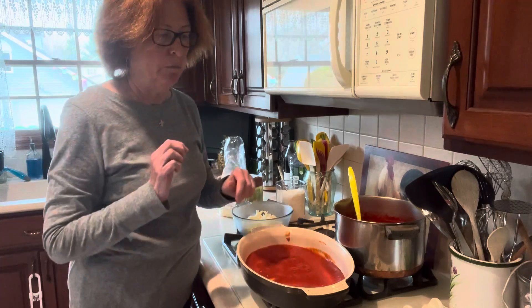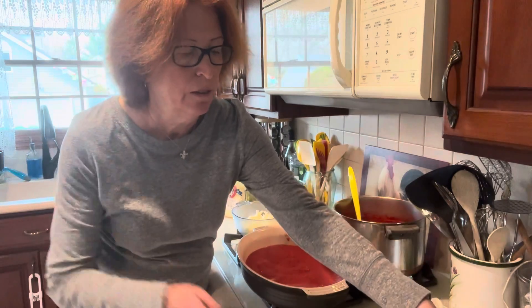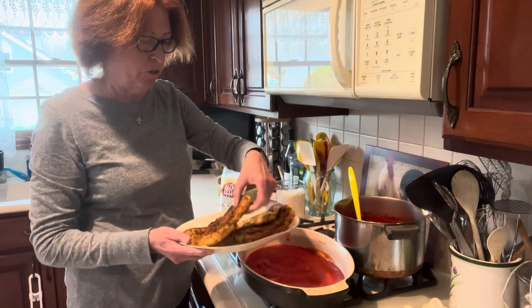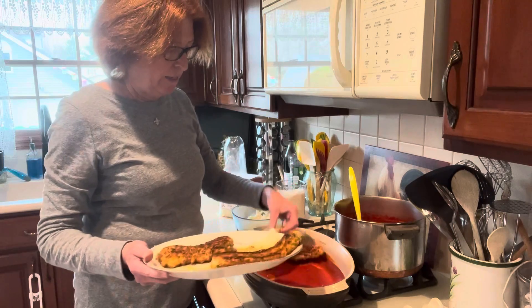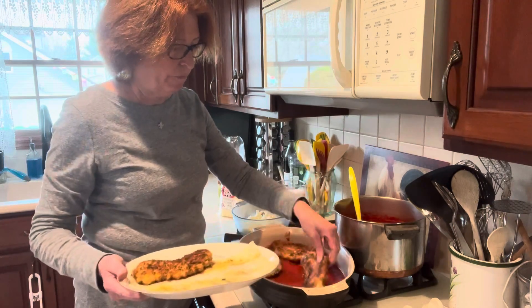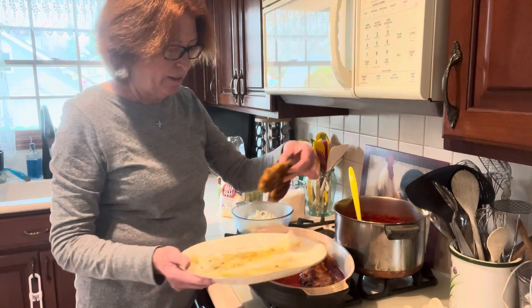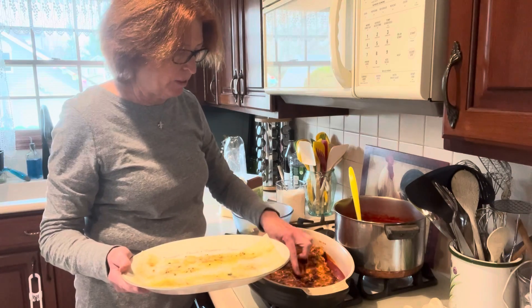If you don't do it, it'd probably be just as good. Now we put in our cutlets — I'm just going to snuggle them into this dish and try to keep them in one layer. One layer is best, so every piece of chicken is coated in the gravy and the cheese that we're going to put in here.